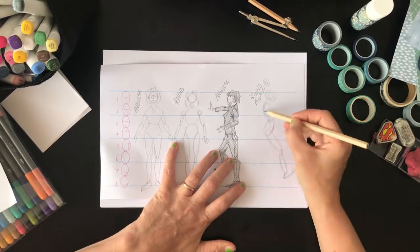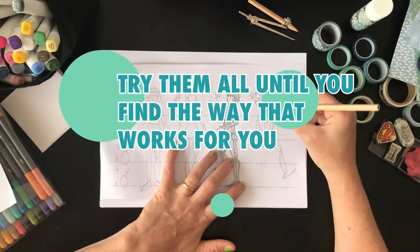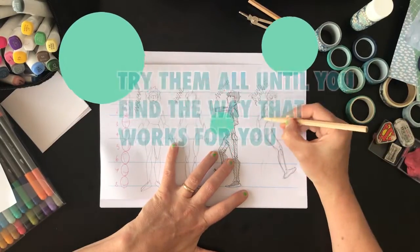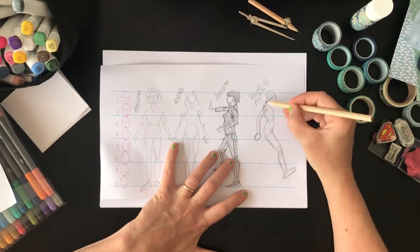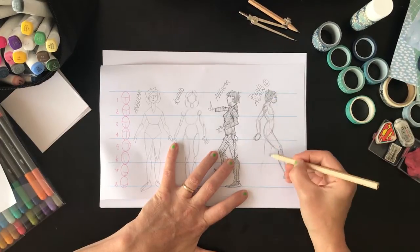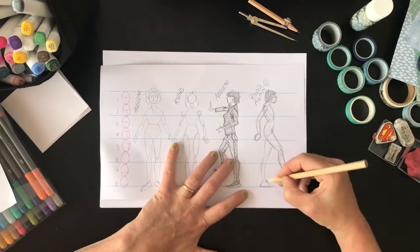The important thing is that you try all of them and figure out the ones that work for you. I find myself using a combination depending on the pose and the character that I'm drawing — it varies. I also like to keep changing things up.